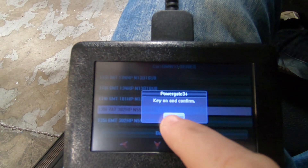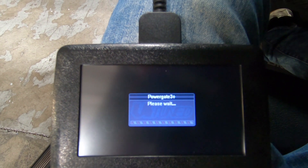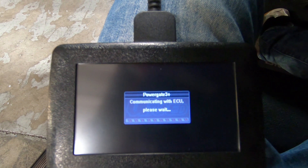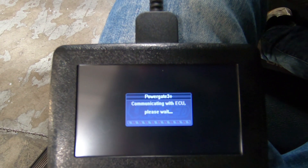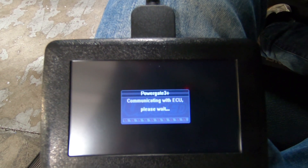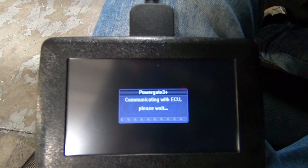Now we can confirm and it's going to go through the steps, communicate with the ECU, and then it'll give us the option to read or ID depending on the ECU type. Either way, once you read or ID, you can upload that to us and that's how we'll get the information to provide you with the tuned file.